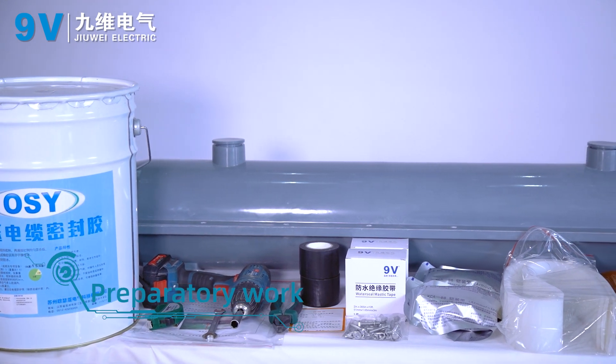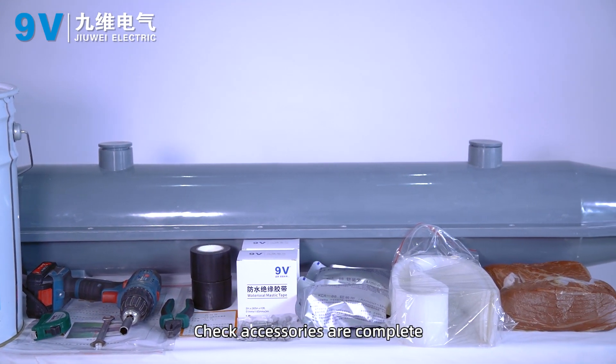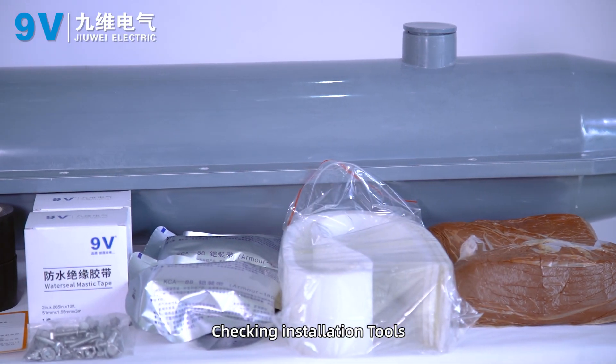Preparatory work: check whether the shell is intact, check that accessories are complete, and check installation tools.